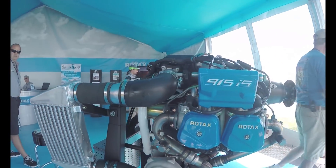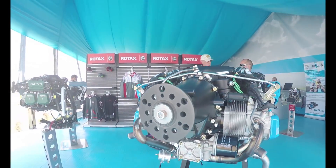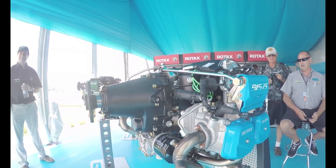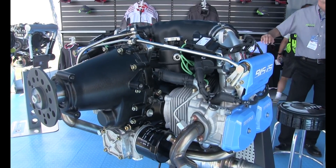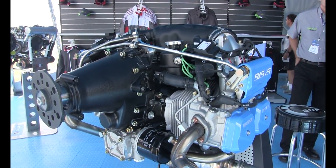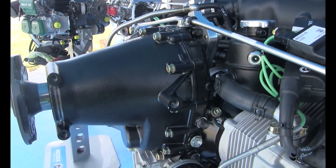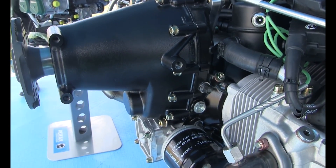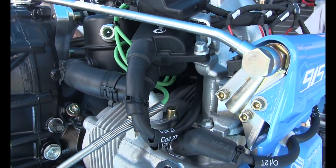What we made this engine for — and what will be the best customer base — we think it will be based on the requests we got for more power, mainly from autogyro and gyrocopter producers for two-seaters and up to four-seater gyrocopters, as well as some ultralight helicopters. Also for fixed-wing four-seaters; we already have one four-seater OEM using the 914, but we want more, and we do get requests for a little more power to get larger four-seater aircraft into the air. That's where we think this engine is a perfect fit, based on its weight and especially its power-to-weight ratio.